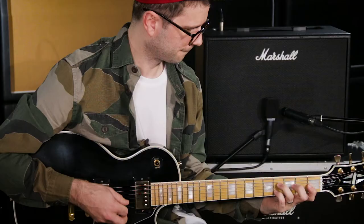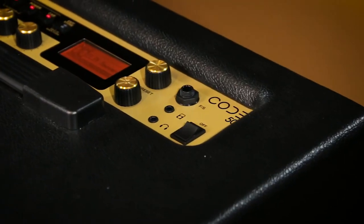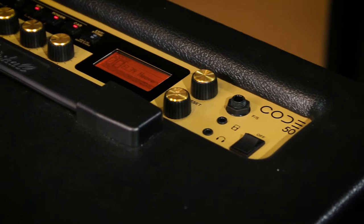So I'm a session guitarist, I have to kind of be able to turn my hand to most sorts of styles. Each artist has probably got five or six different styles within an album that you'd have to master. So having different sounds at the touch of a button is super useful.